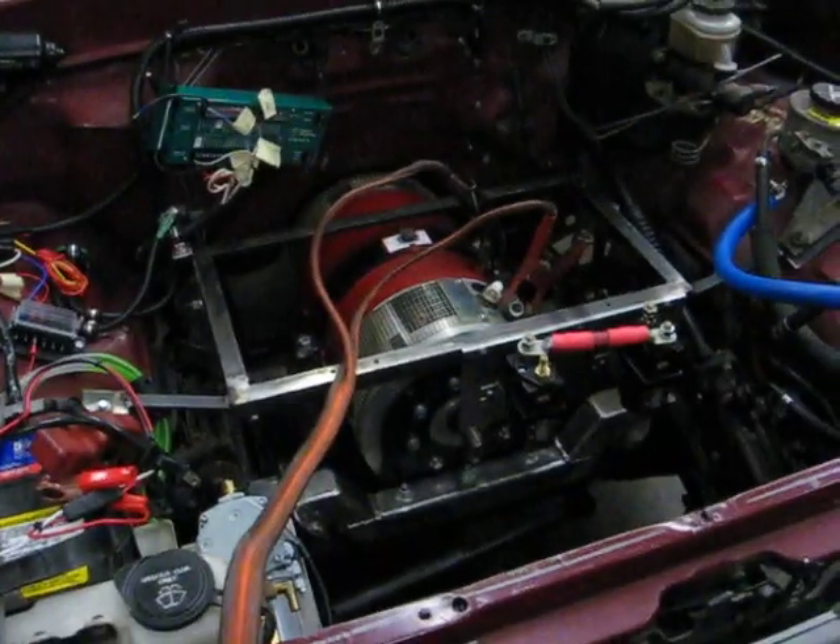Well, there we go. We're going to keep messing around with this and we'll be back. That's wild — it doesn't matter which way you hook it up at the battery. Lots of fun!